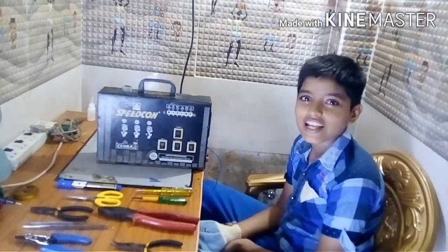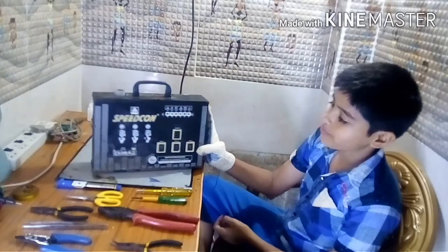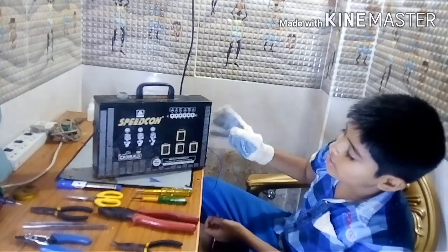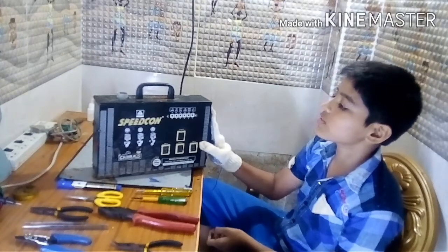Welcome to my channel. Today's project is about how to blow a bulb with a DC to AC converter. Yesterday's video I said that this is the 12 volts to 20 watt converter.